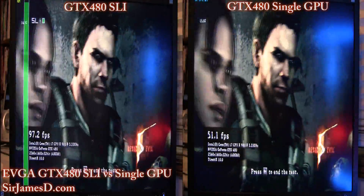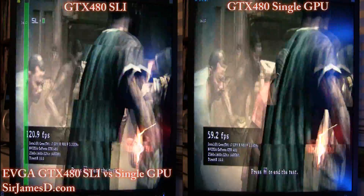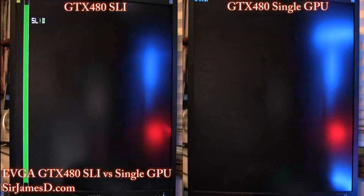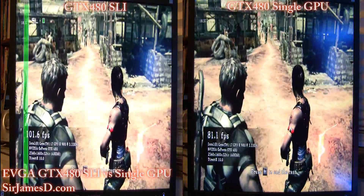I should mention every benchmark is maxed out. This isn't some 1920 resolution — this is full 2560 by 1600, everything maxed, so keep that in mind while you're watching.